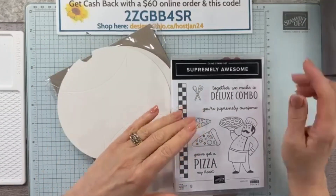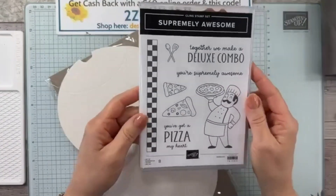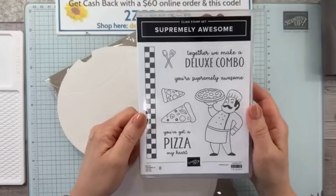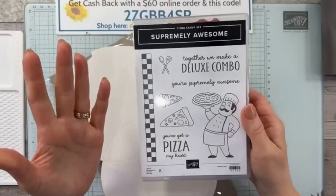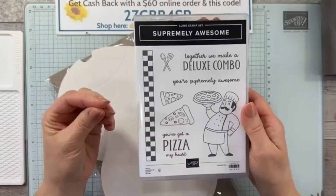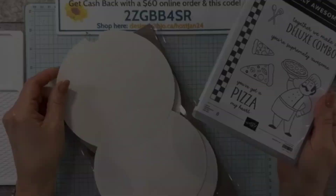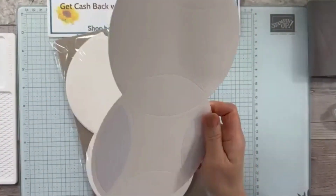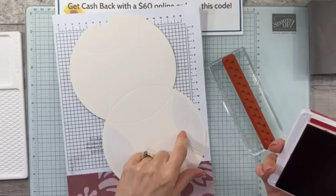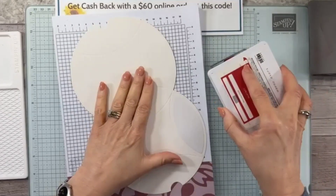I've been wanting to play with this supremely awesome stamp set for a little while, and I'm hoping you're going to enjoy it as well. It's one that I think you can use for a bunch of different things, but it's great for Valentine's. So we're going to use it today to make a Valentine's pillow box treat holder. Let's first of all start with the pillow boxes.